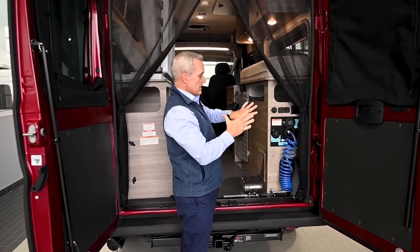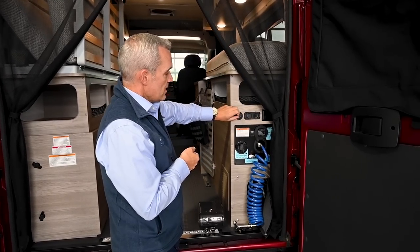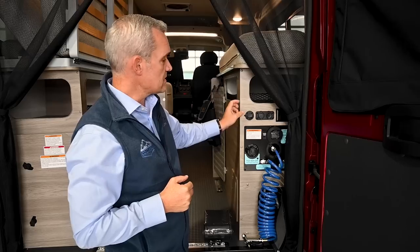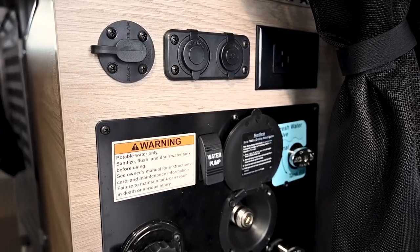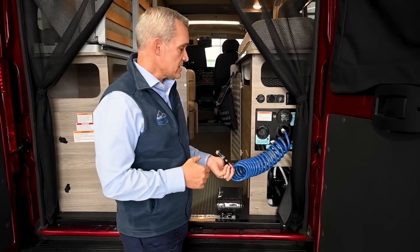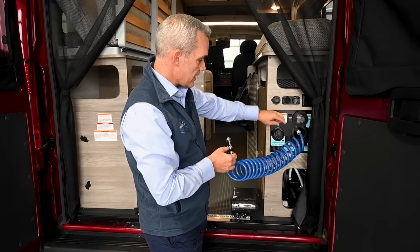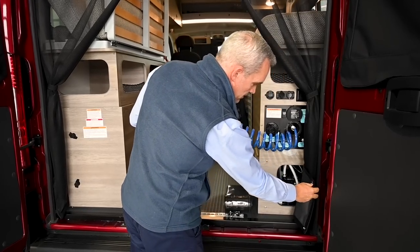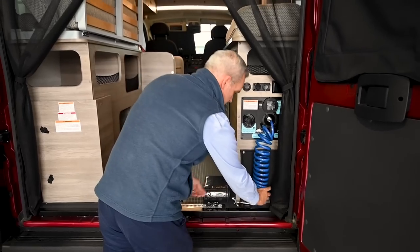Inside the rear, all the water hookups are actually inside the van — there are no external hookups for the water system. You have a port for portable solar you can hook up to maximize the system, as well as USBs, 12-volt, and a duplex 110 outlet. You can also turn your water pump on from the back. This is cold water only — the Solus Pocket does not come with a system to heat up the water. There are valves here for drainage, filling the tank, and connecting to fresh water city pressure, plus a service access area for the water system.